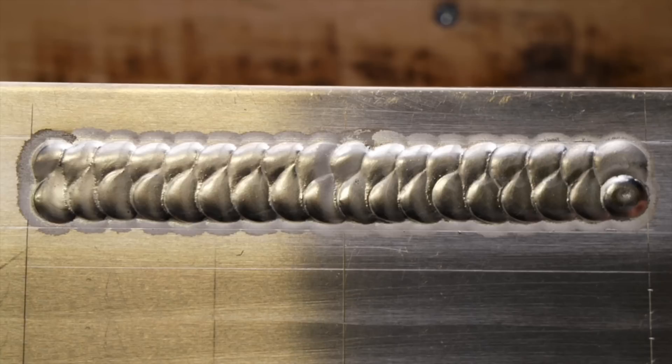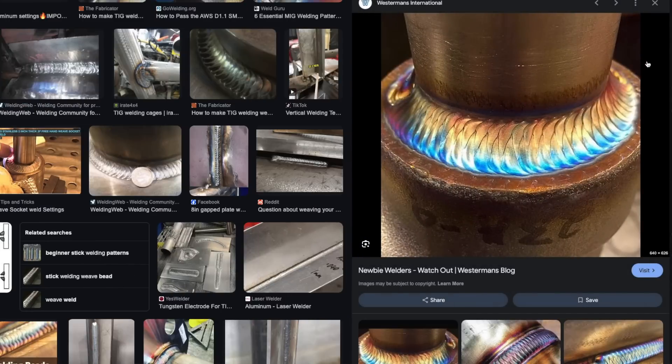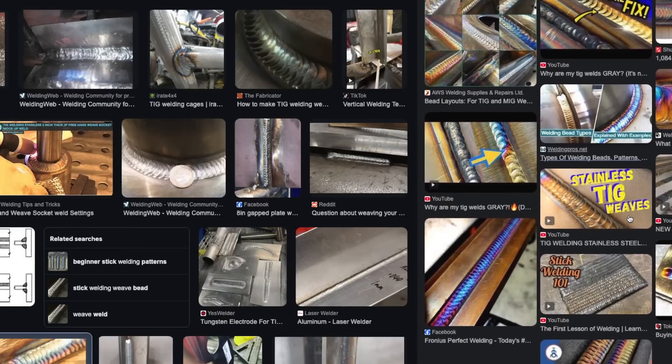Let's take a look at this one first. This is what is commonly known as a weave pass. These are pretty common around the industry and used in a lot of situations with different types of TIG welding. You see them all the time online — they can look amazing. Typically these are used when a wider gap needs to be filled up, or in some cases if you're capping over a weld that might be underneath.